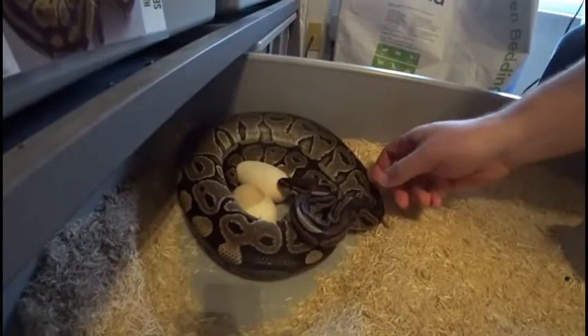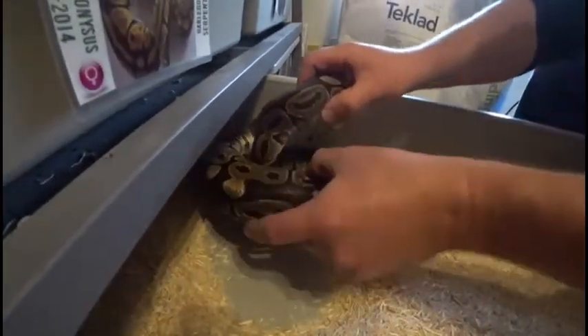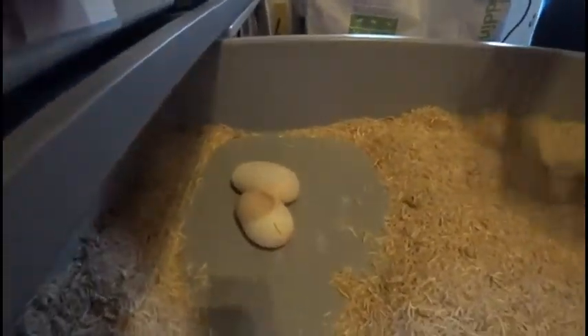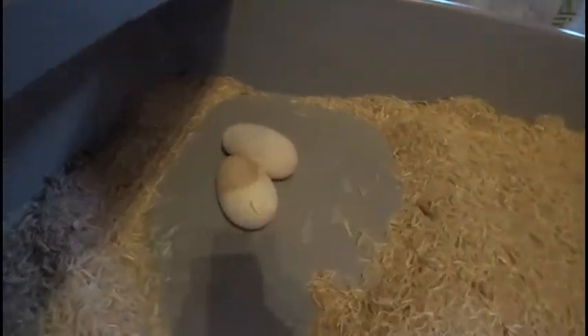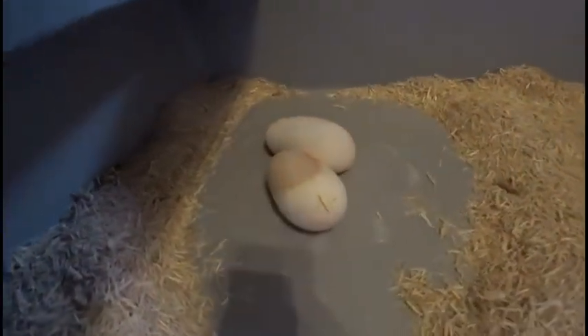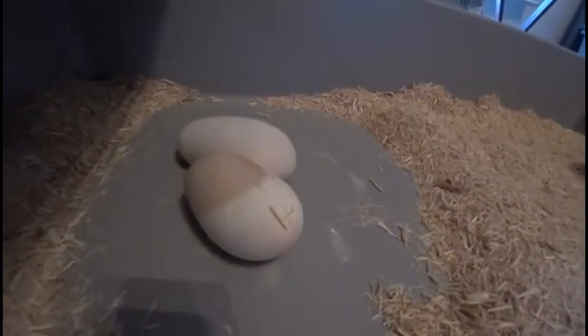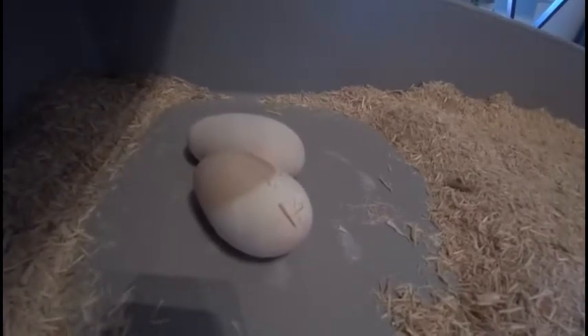Hey everybody, welcome to part two of this video. When I inspected her, I could tell that she wasn't completely empty, so we have a couple more eggs. We had a quick inspection again — yep, she's empty now. Definitely not happy about me bothering her twice. But yeah, we got two more eggs, so we're going to check those out real quick.